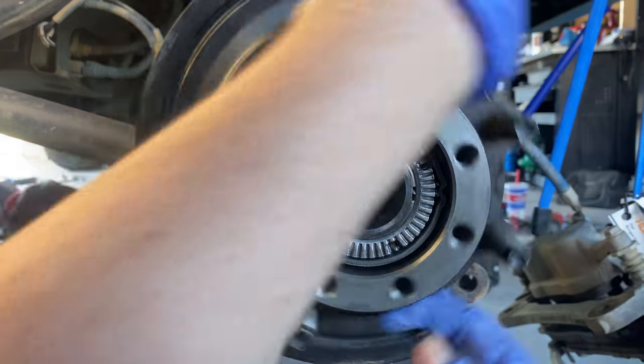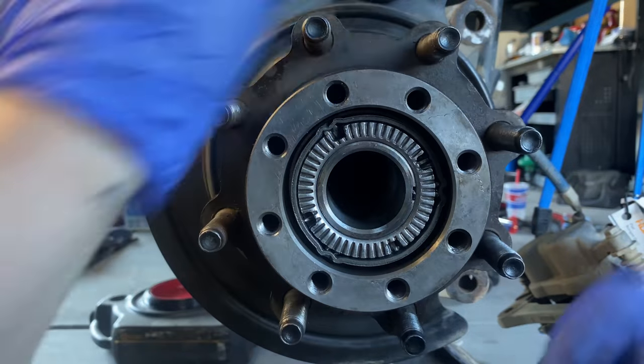Take that back a little. That feels better. Okay, so now we have the hub on there. We have to move on to the delightful challenge of putting the e-brake back on, and we're going to switch out those shoes.